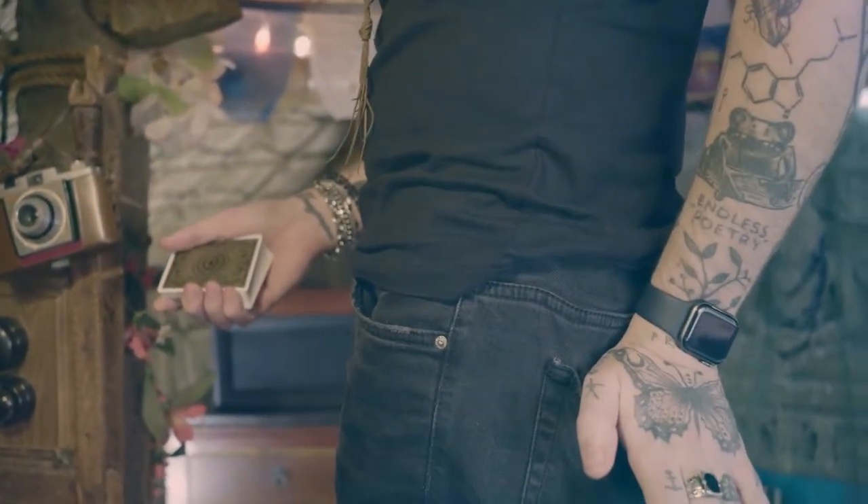And three, the secret load. Whether you want to load predictions, reveals, or even signed playing cards, Orphic's got you covered.